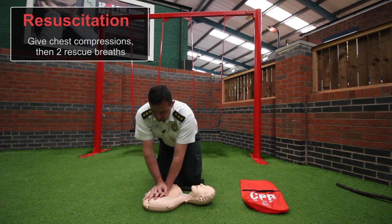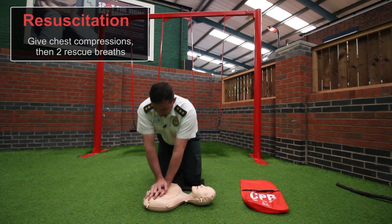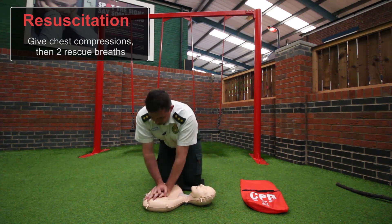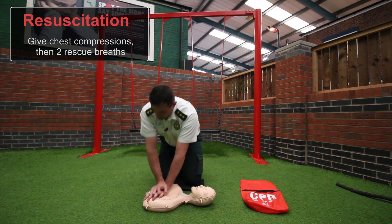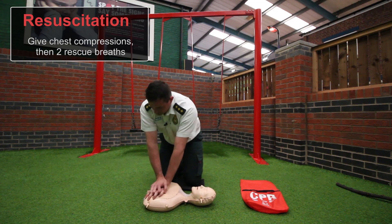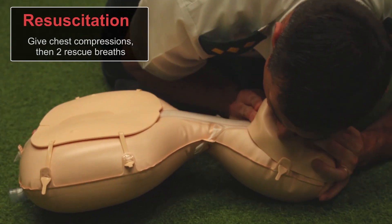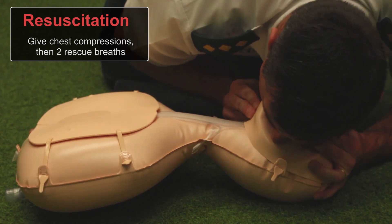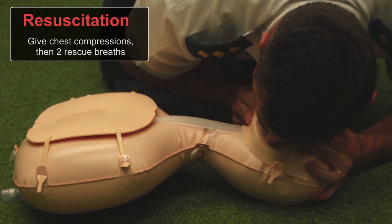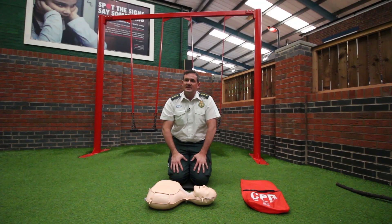Continuing the cycle with another 30 chest compressions: 1, 2, 3, 4, 5, 6, 7, 8, 9, 10, 11, 12, 13, 14, 15, 16, 17, 18, 19, 20, 21, 22, 23, 24, 25, 26, 27, 28, 29, 30. Repeat the ventilations. Repeat this process until help arrives, or until you become exhausted — but try to get somebody else to take over.